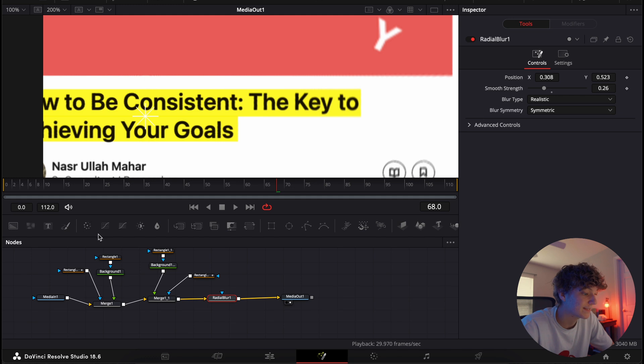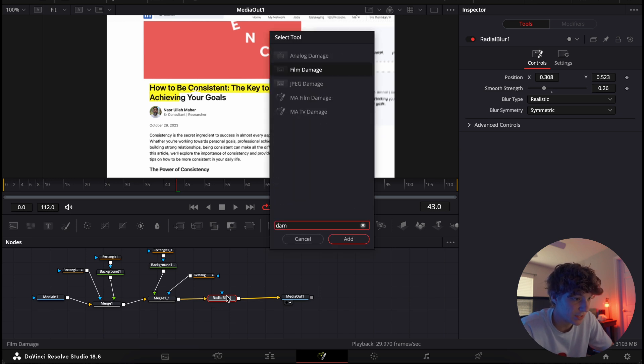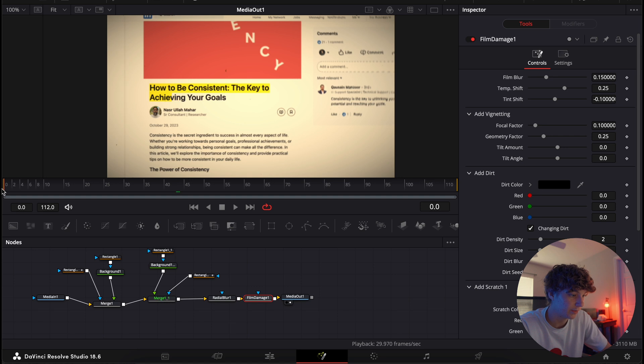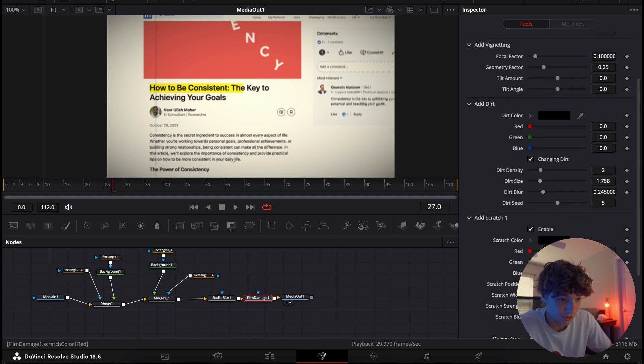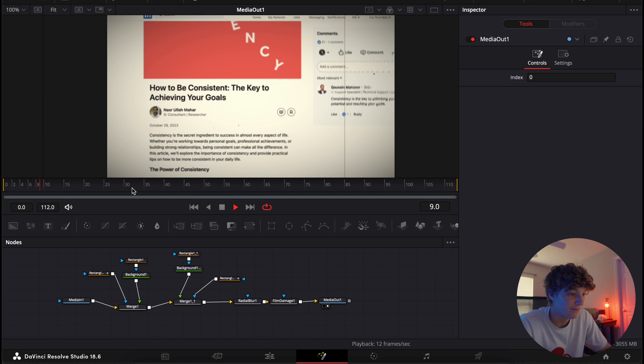Zoom to fit now that we have that blur on there. Hit Shift+Space and search for Film Damage — this is where the magic really does happen. For the Temp Shift, turn it a little more white; we don't want it completely yellow, so do about 0.1 of a tint — it already has the perfect look. With the Scratch setting, move the scratch all the way over so it doesn't mess up our text. Everything else should be good.